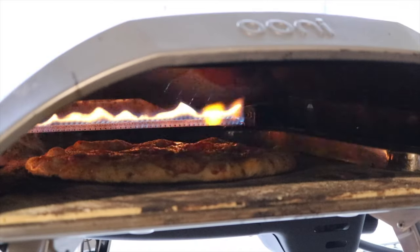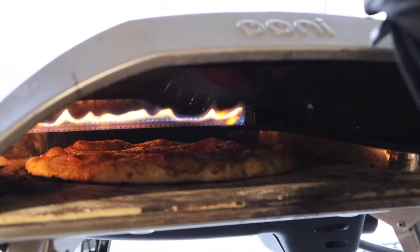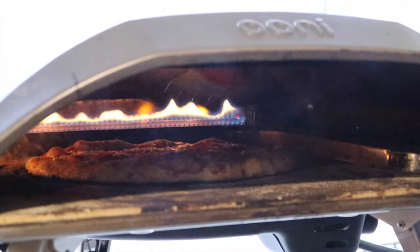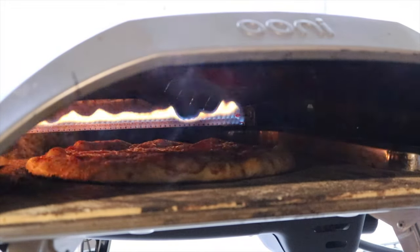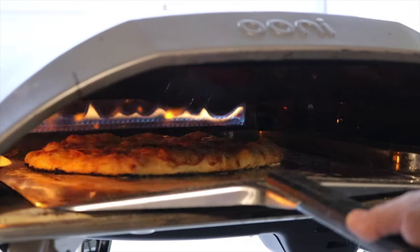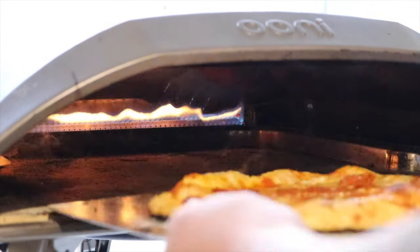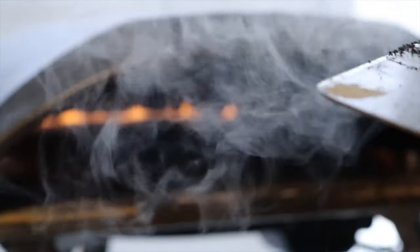All right I'm gonna go 10 more seconds. Oh that looks so good. All right ready. I'll give that a good 15 seconds. What do you think? A little bit more? I think it's good now. The pepperoni slid over because it got stuck on my face — on the pan.